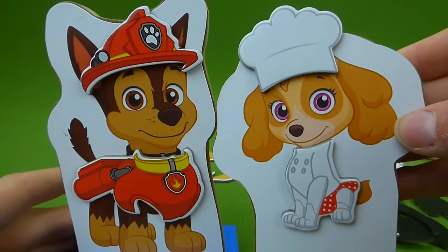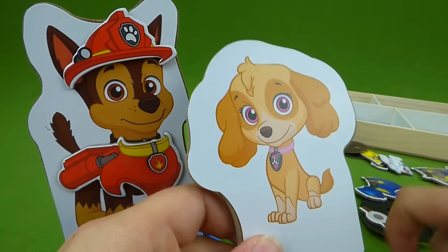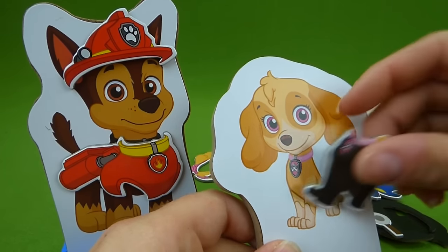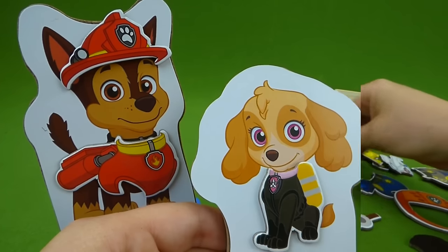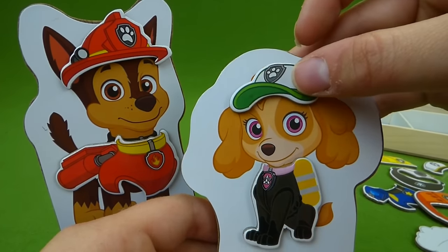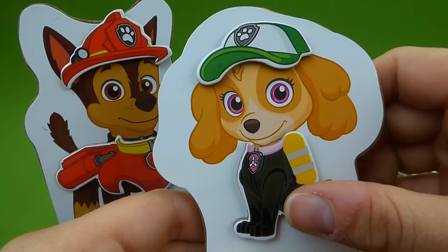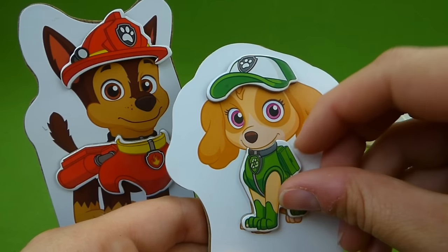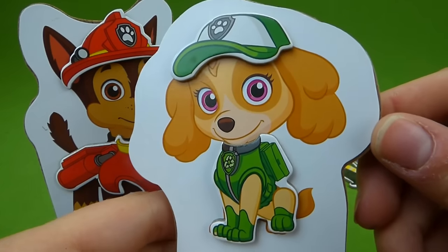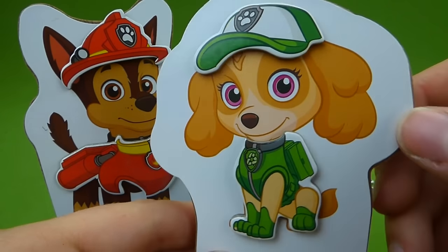We've got a firefighter and a chef. I wonder if she can cook me some spaghetti. This looks like her Mission Paw uniform. Here's a hat for her — it's Rocky's hat. That's silly. She says green means go now. Look at this, she's the recycle pup — recycle and reuse, don't waste.